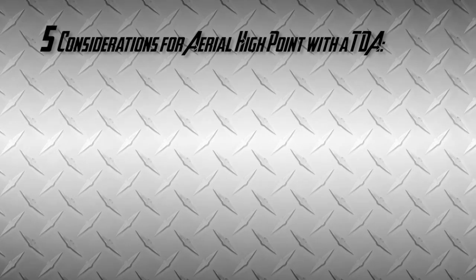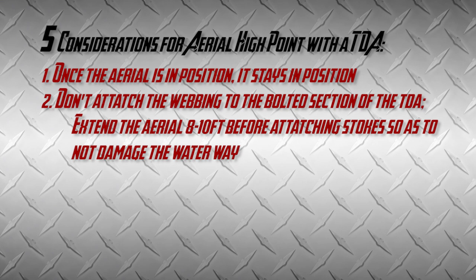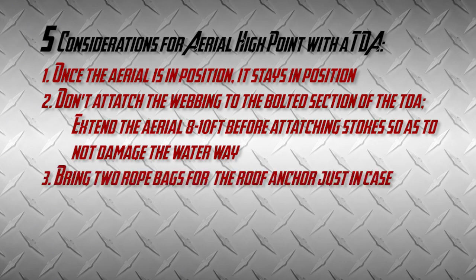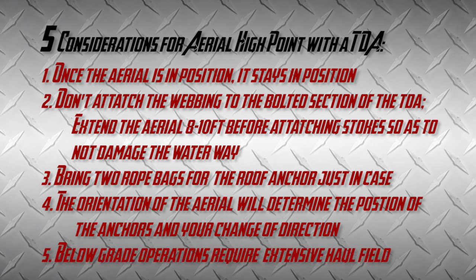Five considerations when conducting TDA aerial high point operations: First, once the aerial is in the correct position it stays in position — it's not a crane. Second, the waterway and the webbing — do not attach the webbing to the bolted section of the TDA. Third, when we set up the Stokes and attach it to the aerial, we do it when the aerial is extended about eight to ten feet so we don't damage the waterway when we raise the aerial. Fourth, the roof anchor belay — choose an anchor but also bring up two bags if necessary. Fifth, the orientation of the aerial during rescue operations will determine the position of the anchors and your change of direction. And for below-grade operations, this requires an extensive haul field, so position your incoming units accordingly.